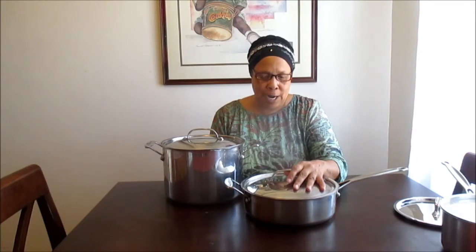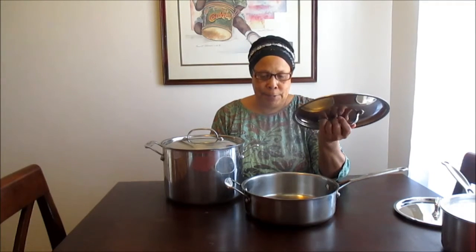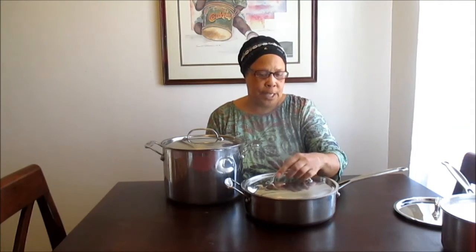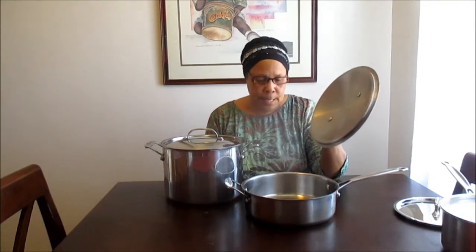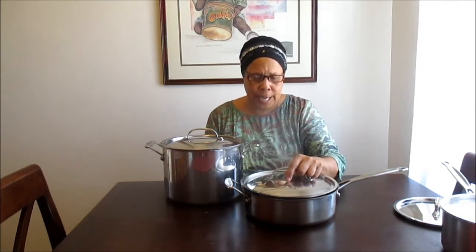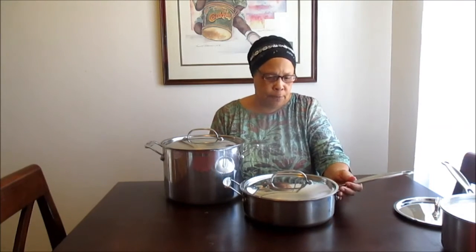Right here we have our standard frying pan. If you eat meat, you fry your chicken, and you can make gravies in it too. It's your all-around fry pan.